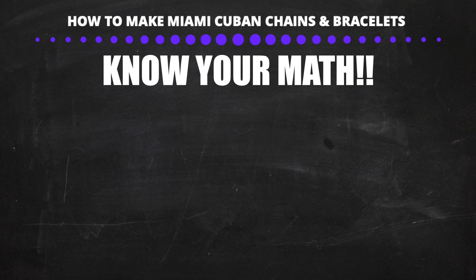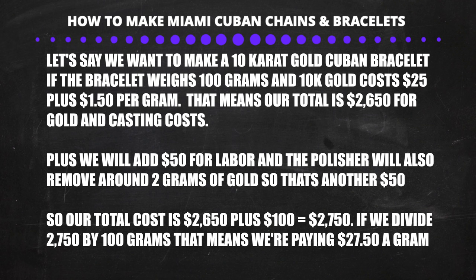You have to know your math and exactly how much it costs to make your chain or bracelet. Say we're making a heavy 10-karat bracelet that weighs 100 grams. If the spot price is $25 per gram for 10-karat gold, with the casting fee you'll be paying $26.50 a gram — that's $2,650 for gold and casting. Add $50 for labor and $50 for approximately 2 grams lost to polishing, and the total is $2,750 — or $27.50 per gram. That means you're only paying $2.50 above spot price, and Cuban chains usually go for at least $7 above spot.